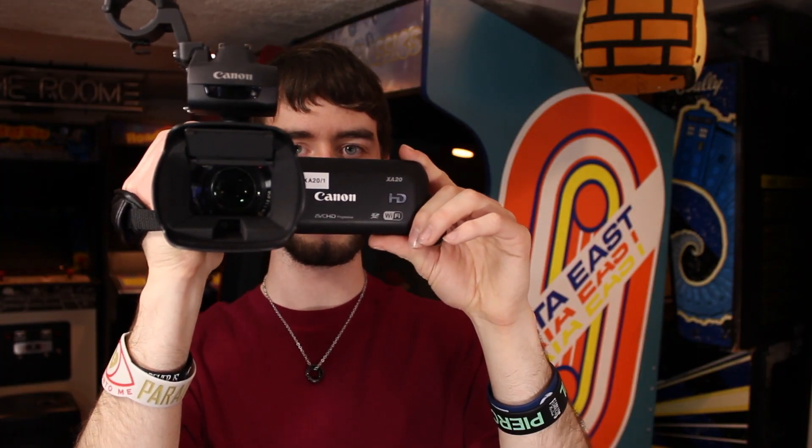The internal microphone is decent — not that great — but it's a stereo capsule and if you have to use it, it's not too bad. So there's the entire design of this camcorder: it's relatively compact but still has a lot of features, buttons, and dials.